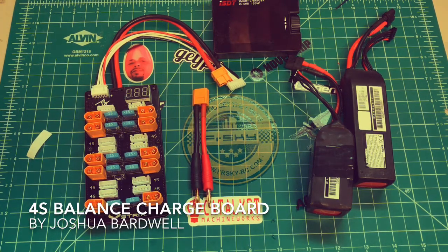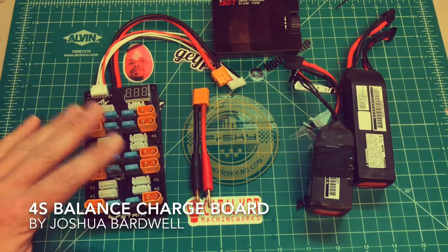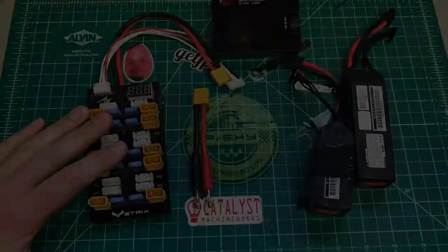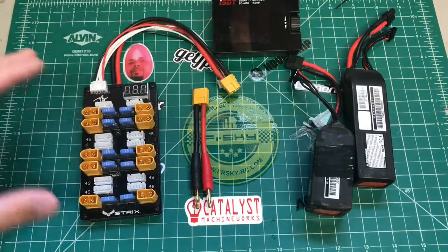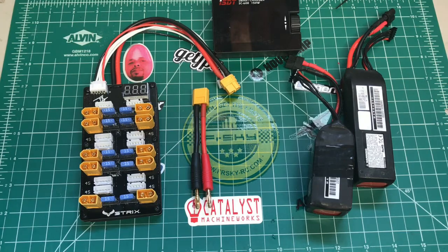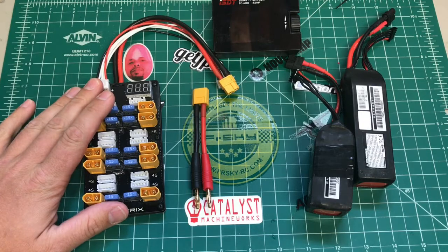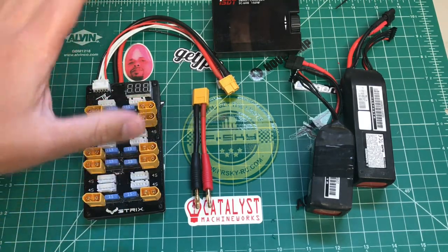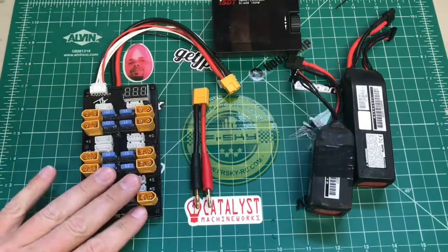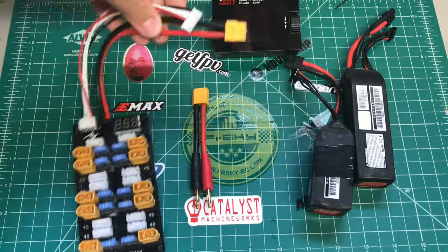What's up YouTube, back here again with another video. Today we're going to take a look at a parallel charge board — this is the Strix 4S parallel charge board, the Joshua Bardwell edition from Ready-Made RC. I think it was like $23.99 or $24.99, basically 25 bucks, and it gets you the discharge board like you see here, the balance lead connector, and an adapter.